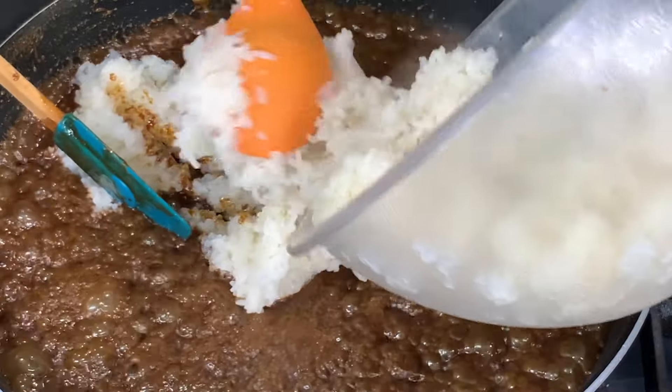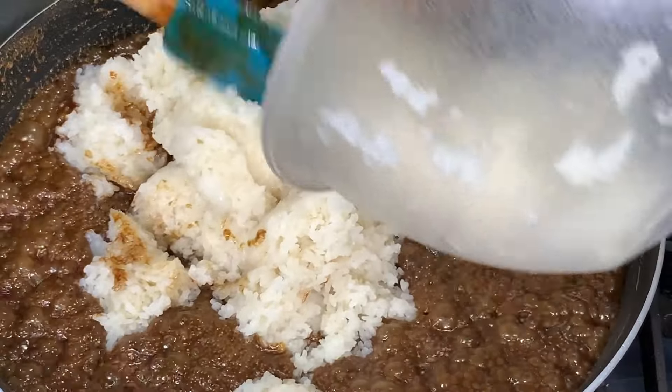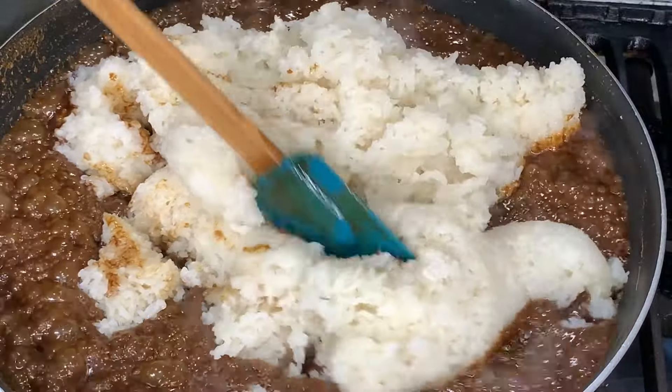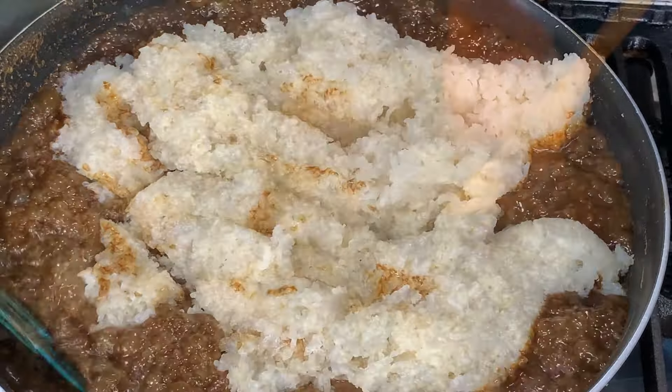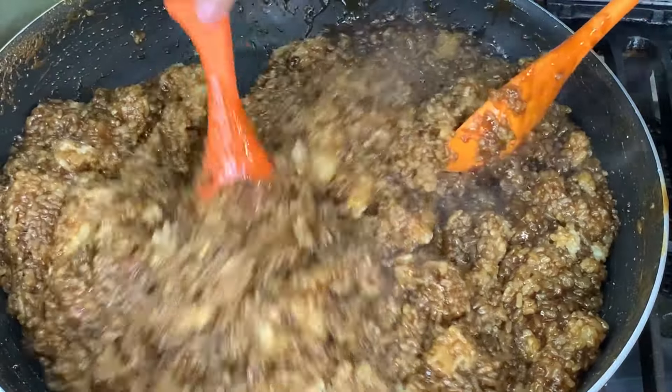If you soak the rice overnight, when you cook the malagkit, you only put 4 cups of water, not 5 cups. Then mix well. You mix the latik and the cooked malagkit until it starts to dry up.